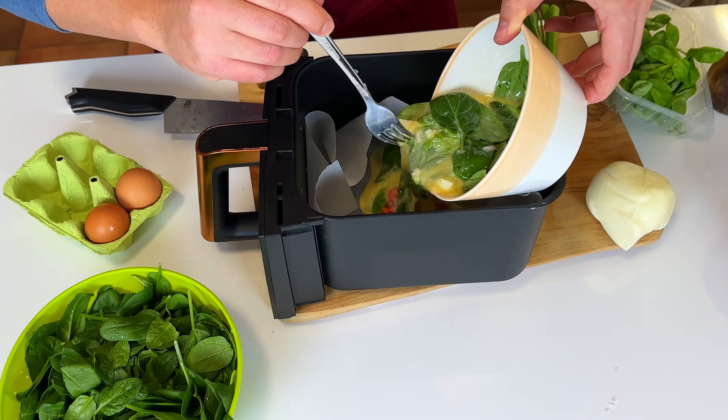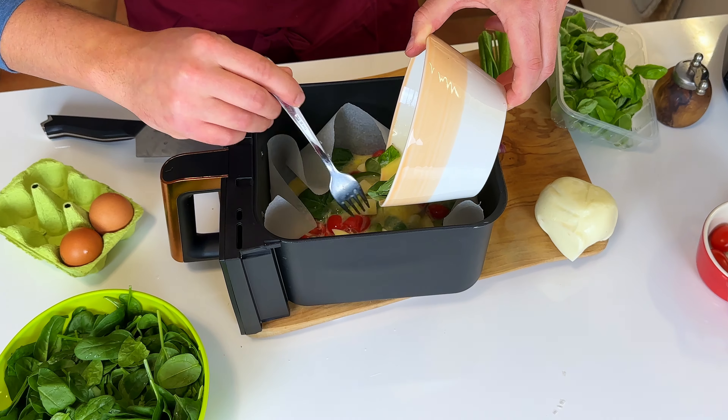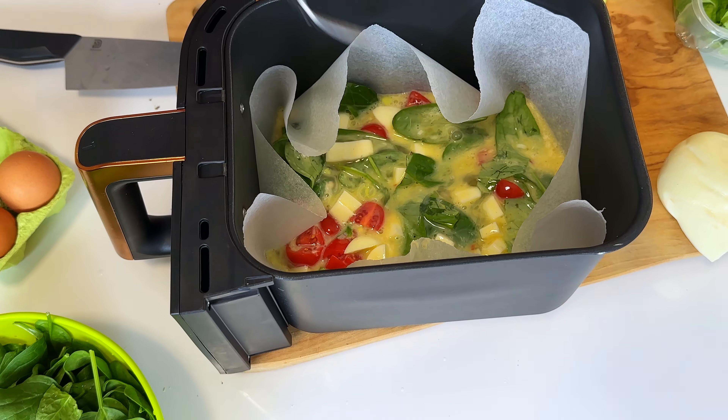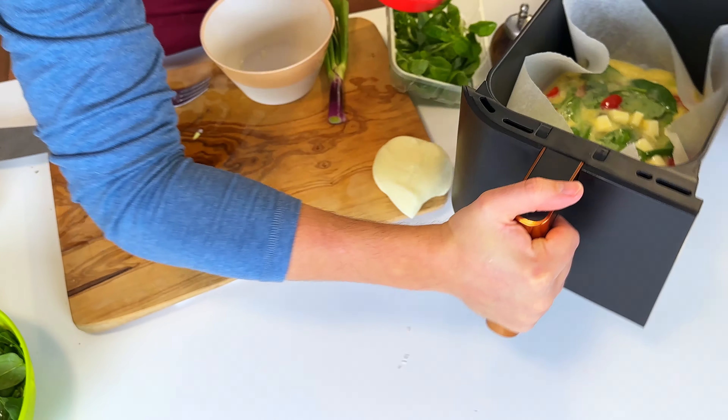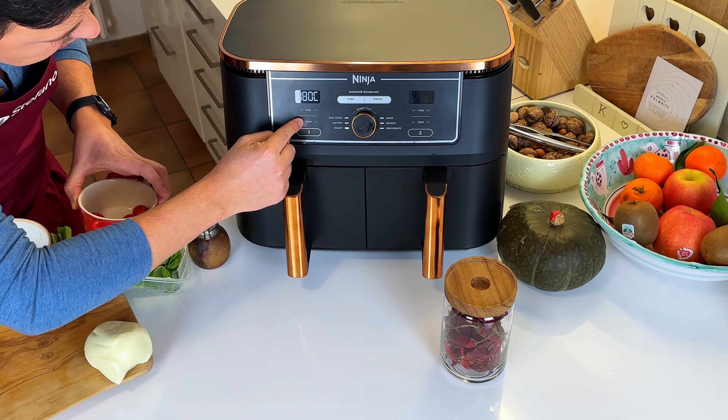For this one we want 180 degrees Celsius, 10 minutes — that's what it's going to take to get your omelette ready. Parchment paper underneath — that's going to make sure we don't make a mess. Pour it in, and this goes in. Roast at 180, 10 minutes, let's go.